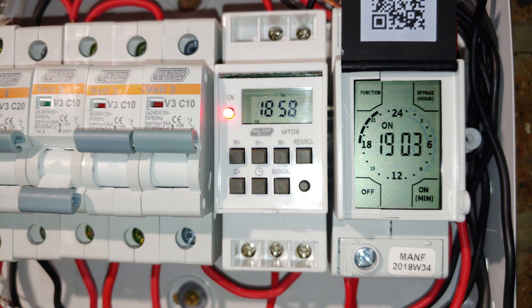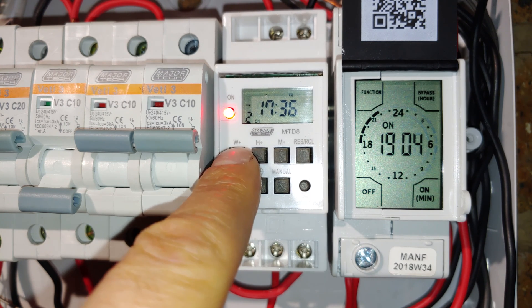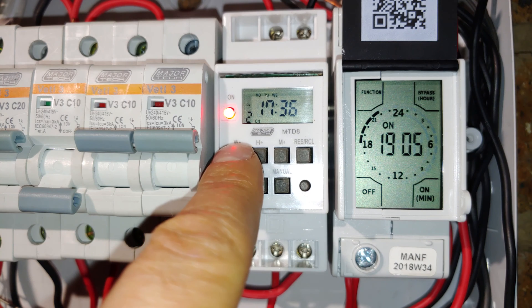In terms of programming, these two are completely different — I do have detailed videos on how to program these. The most important thing is that the CBI only has a single programming sequence — you set it on and off, but this is a single 24-hour period repeated every day. You cannot change it for Monday, Tuesday, or have it only on weekends. The MTD8 is much better in that you can configure it daily and weekly — you can have it on just Monday, Tuesday, Wednesday, Thursday, Friday, Saturday, weekdays, every day, weekends, Monday through Saturday, midweek, every second day, and so forth.